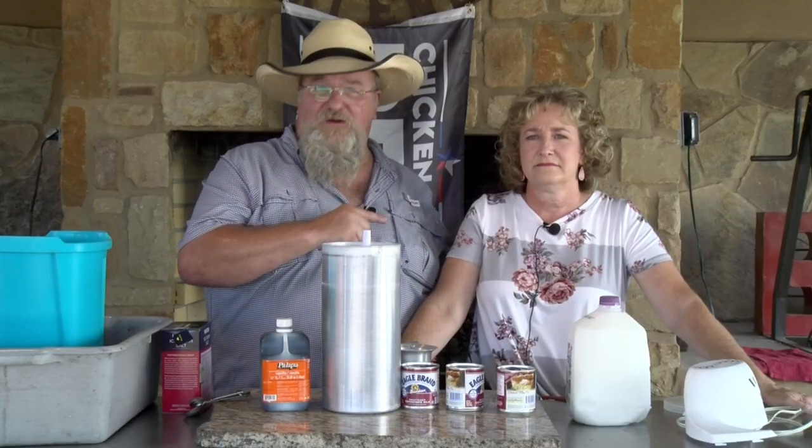Hello there, I'm Chef Johnny. This is Texas Style Cuisine. Got Libby with me tonight. Special video — it's her birthday.